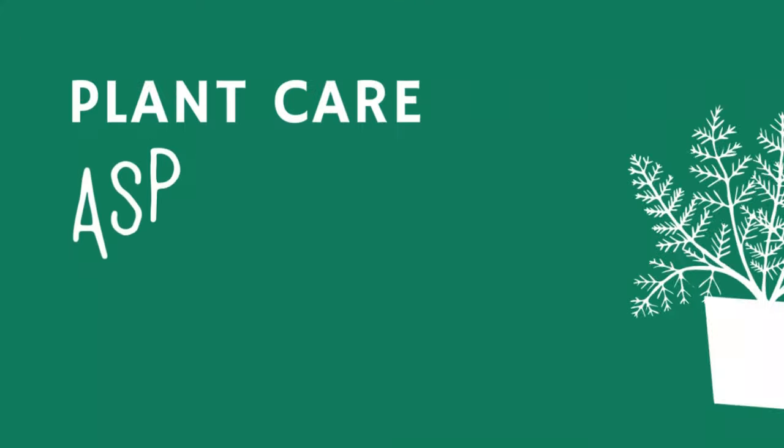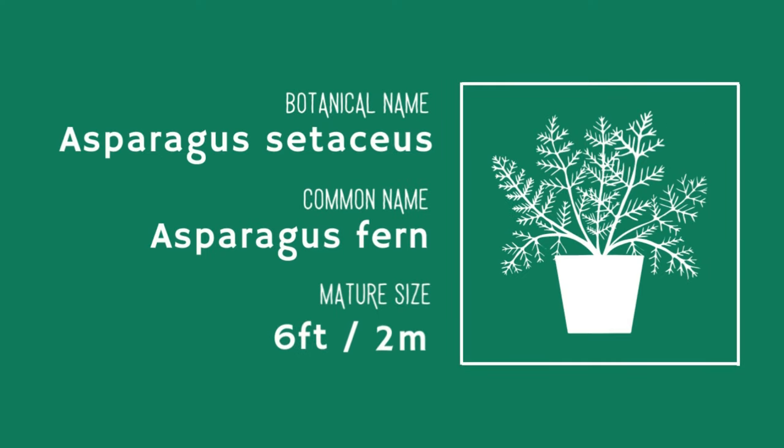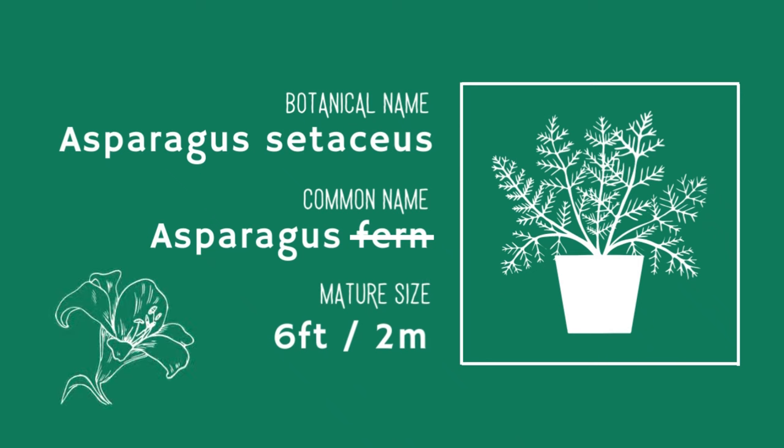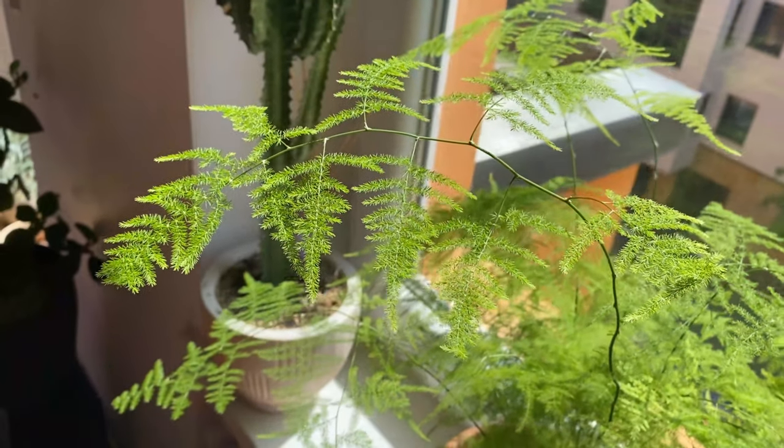Hi! So you've got an asparagus fern and want to learn how to care for it? This video is for you. Although it is known as the asparagus fern, this plant is not a fern — it is actually a close relative to lilies. So if you had problems with ferns and you're trying to stay away from them, don't let the common name fool you. This may be a very good plant for you. It has grown really nicely for me and the new growth is really pretty.